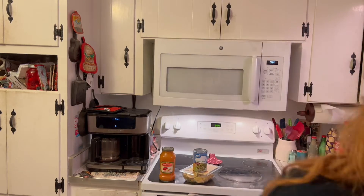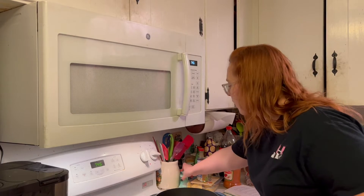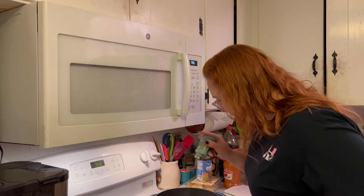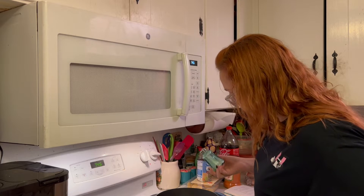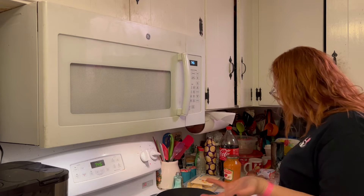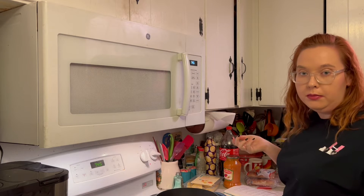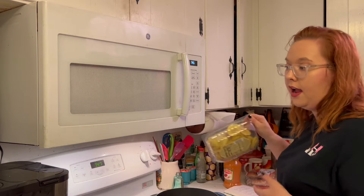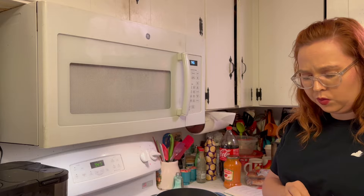First thing I have to do is get a pot because I clearly wasn't prepared. Alright, we're back with said pot. Definitely gonna add some salt in here - I hope that's enough salt.